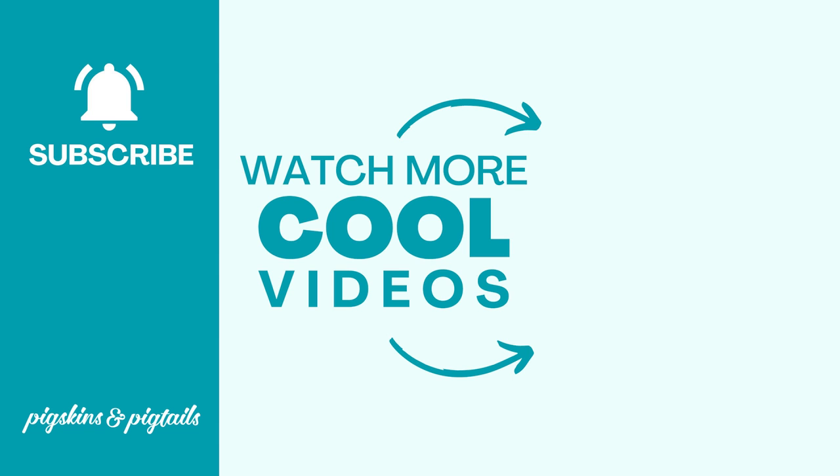If you found this video helpful, be sure to subscribe to my channel for more screen printing with vinyl tips and tricks.